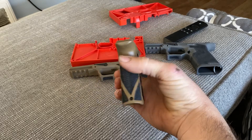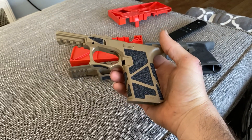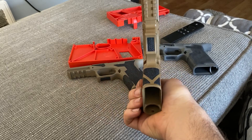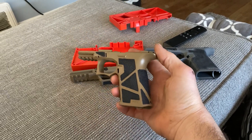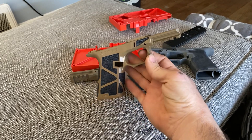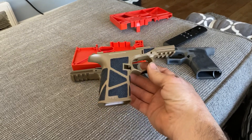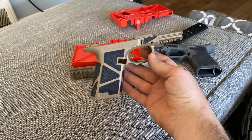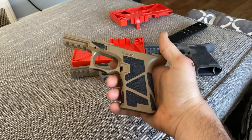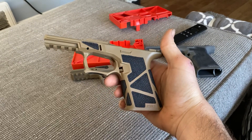Cerakoted in FDE. Needs a home, in case anybody's looking. Really nice texture, good grip, feels great.